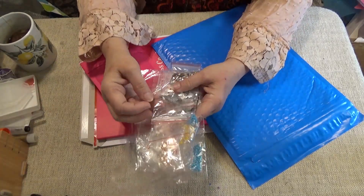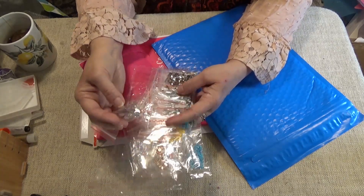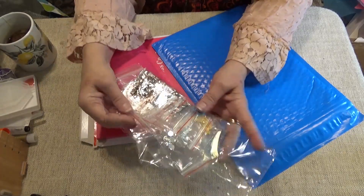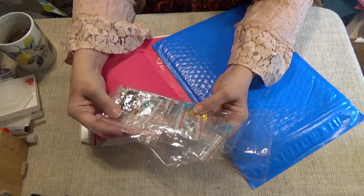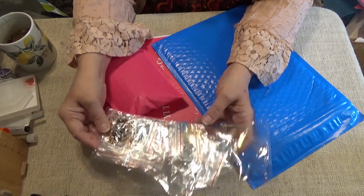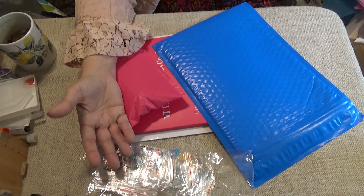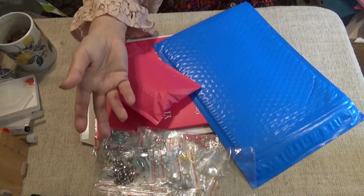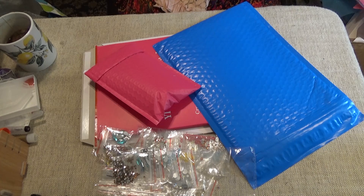Including gold, silver, clear, and some that have that rainbow coating — the Aurora Borealis coating on them. All kinds of things. So how do you organize? How do you organize the colors correctly? How do you identify the colors if you've had a kit and you have all these extras and want to categorize them somehow? Now let me show you what I've done so far.